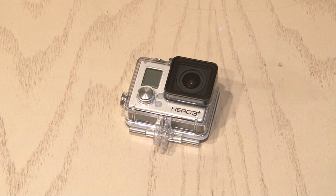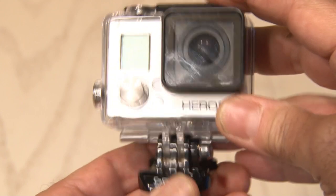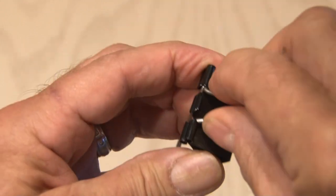The GoPro is a popular sport camera with over two and a half million out there. It comes with a variety of attachments, including a simple base, but on occasion I have forgotten mine. The binder clip can make a great quick emergency stand.